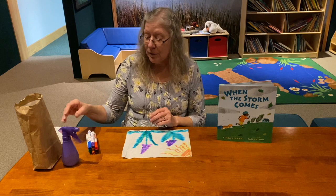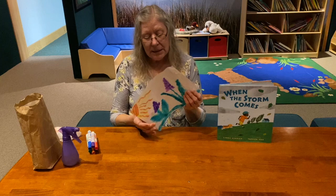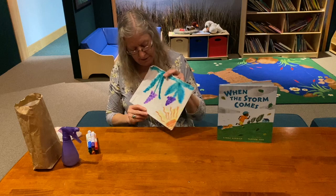We'll use a mister — that's another name for a spray bottle — or if you don't have one of those, you can use a wet paper towel, and I'm going to show you how to do that. What I made were grape hyacinths, one of the first spring flowers that come up. They're called grape hyacinths because if you pick the flower and turn it upside down,